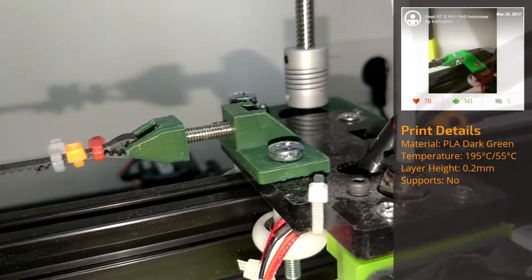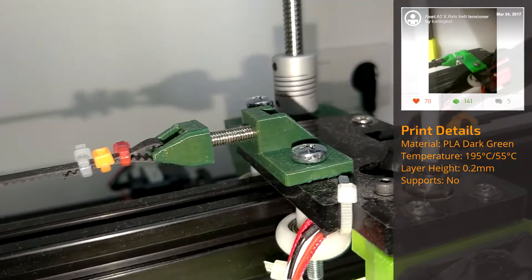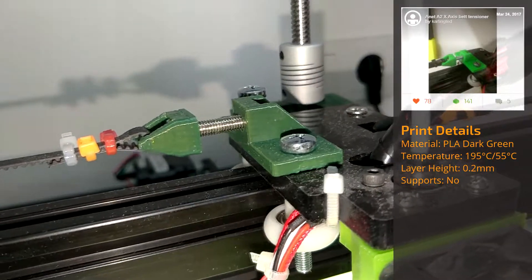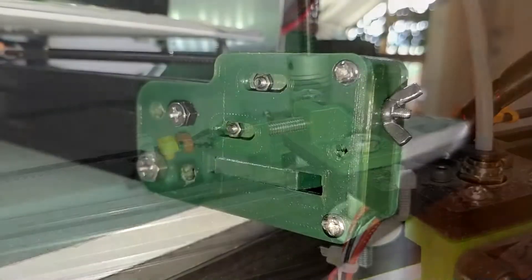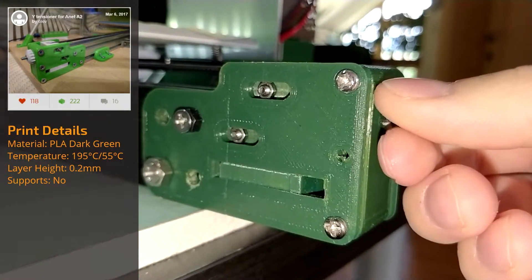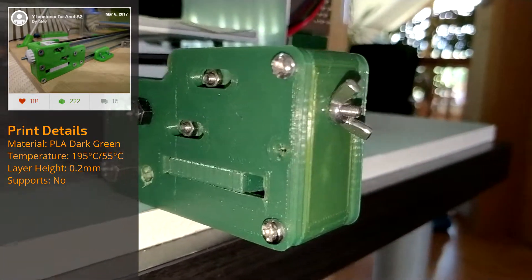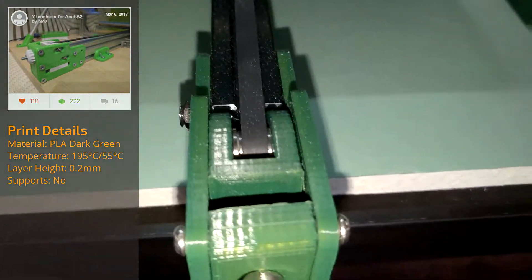Other upgrades that drastically increased the overall print quality were the X and Y-axis tensioners. The X-axis tensioner is very simple and consists of only two parts and a screw for adjustment, while the Y-axis tensioner is a little bit more complex, as it consists of five parts and a few screws. Normally there would be a sixth part — an adjustment wheel — but as I had no long enough M4 screws, I just used an M3 one with a wing nut instead.